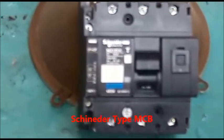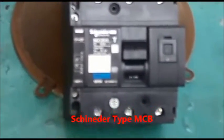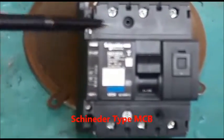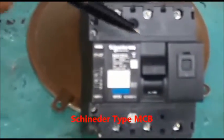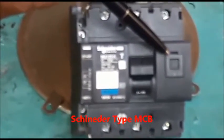The MCB has three arrangements: number one T, which is used for testing; number two the MCB knob; and number three the MCB locking arrangement.